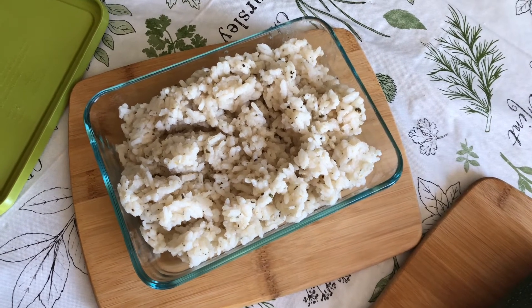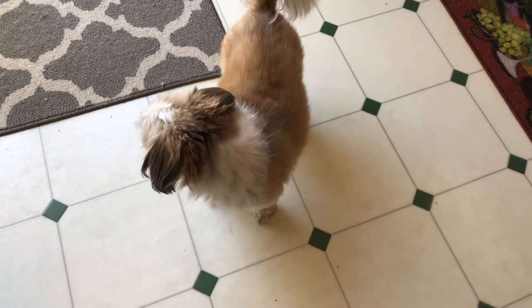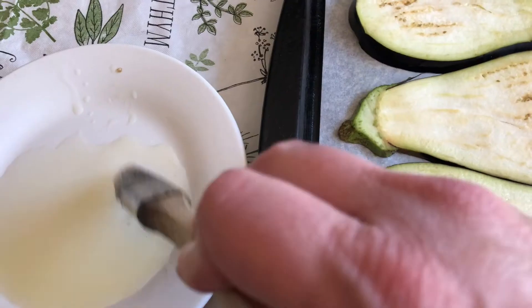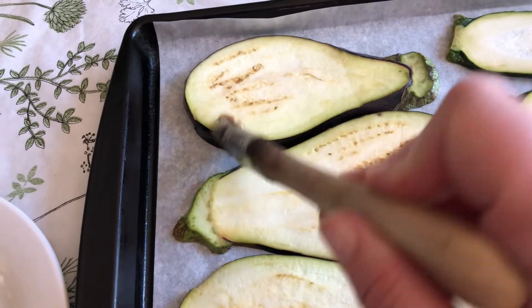Then we're going to decorate the plate with some vegetables and just make it look as pretty as possible. I think it'll be fun. My helper for today — say hi, Daisy Mae!